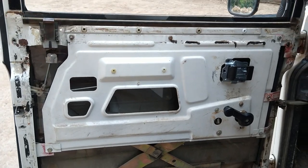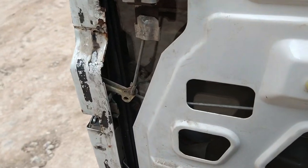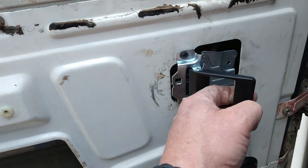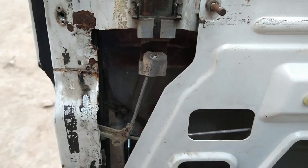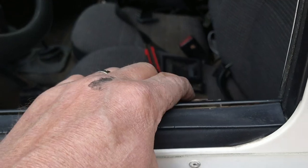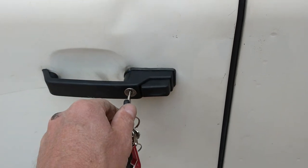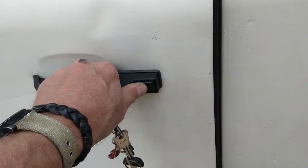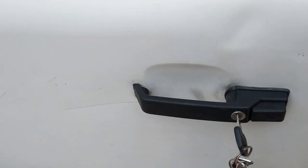So there she is — all back together. Interior handle. Working. Locking mechanism. That works cool. The handle works on the inside.